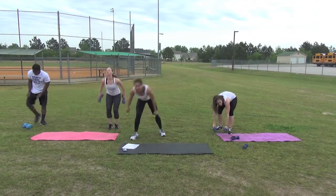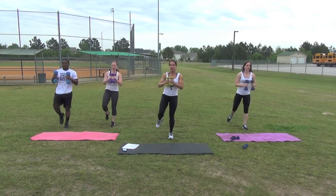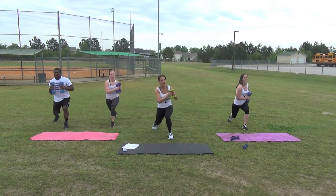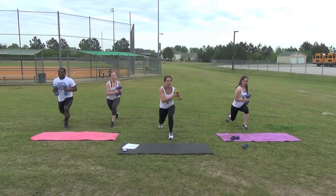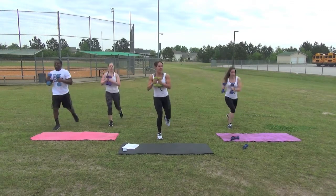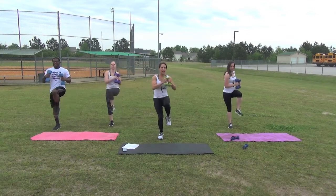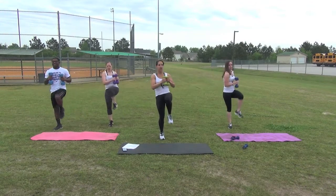Grab your weights. Rear lunge knee tuck repeater. Begin. Let's do our last four on this side, three, two, last one. Switch. Begin. Last four, three, two, last one.